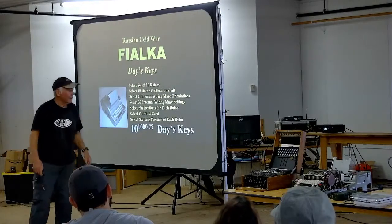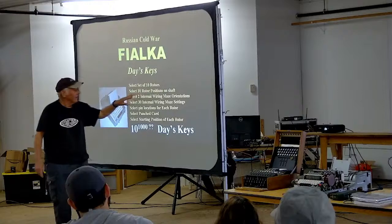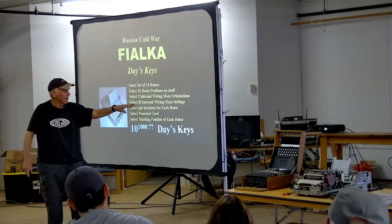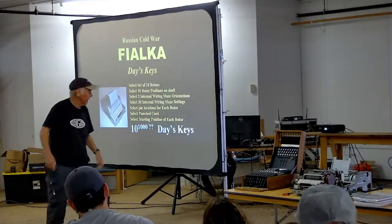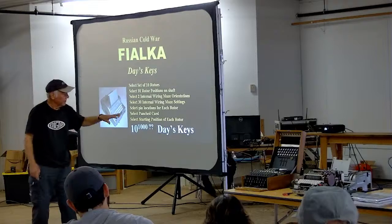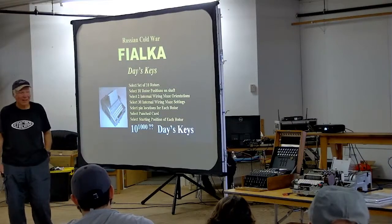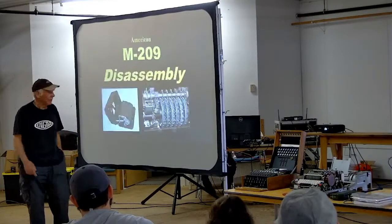The day's key for the Fialka is very complicated. You select a set of 10 rotors from a number of different sets available, select 10 rotor positions on the shaft, select two internal wiring maze orientations giving 60 possible combinations per rotor, that's 30 internal wiring maze settings. You select the pin locations for each rotor, select a punch card, and select the starting position of each rotor. The NSA won't reveal how many day's keys there are — I'm guessing it's close to 10 to the thousandth power given the incredible complexity compared with the Enigma.